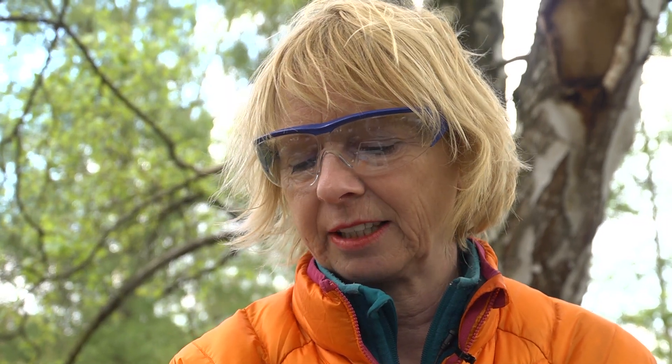Reaction time is 2 minutes. If the sample is very cold, we have to wait a little longer, otherwise the readings could be too low.